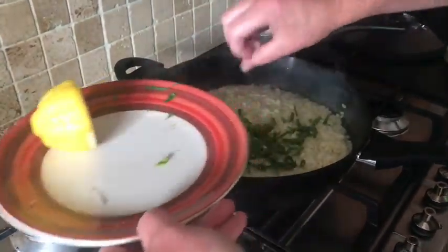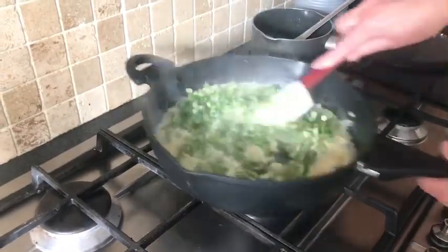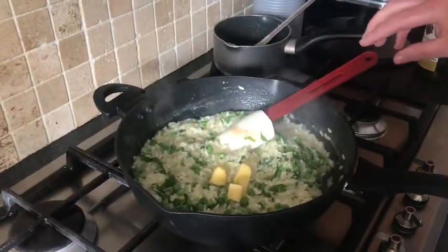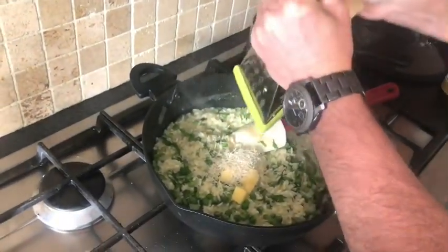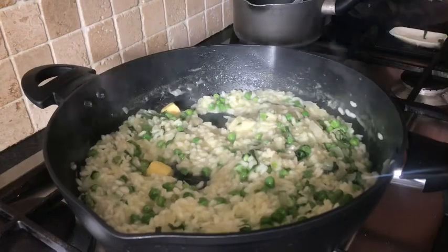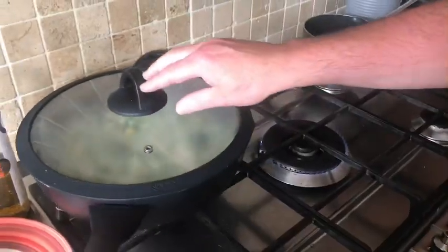We're going to add our fresh mint and our peas, and stir them in. Then add a knob of butter. We're going to let it sit now — put the lid on, let it sit, and the rice will just start to get nice and creamy with a nice wee creamy sauce. So it'll cook away there.